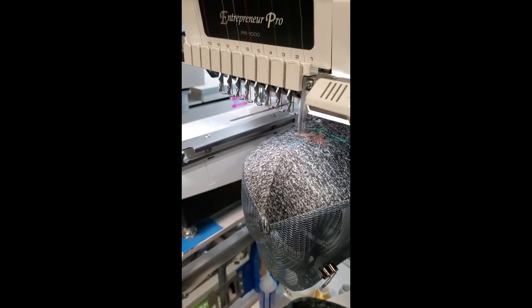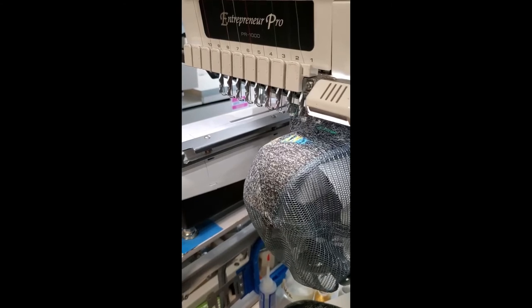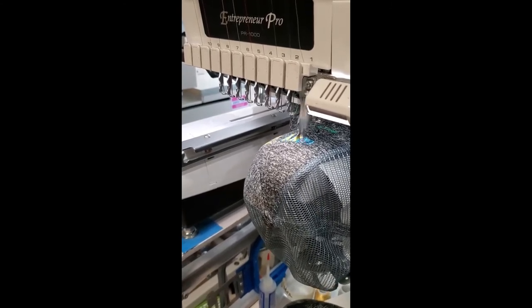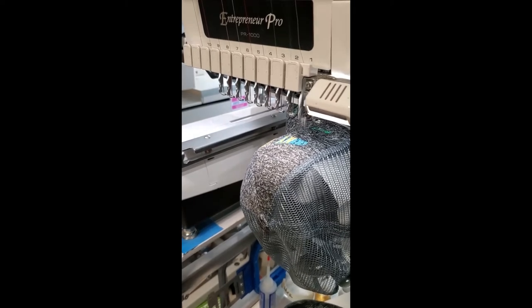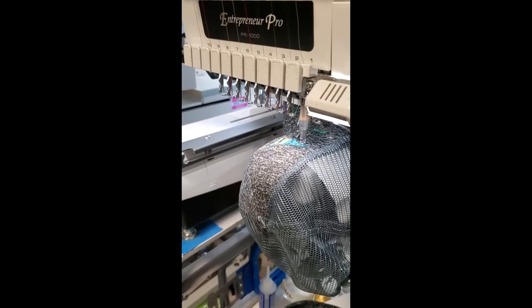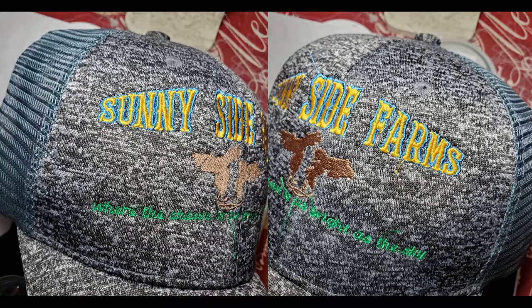My preferred size is 7 millimeters. It not only stitches on a hat better, but it's also legible at a distance we now refer to as social distancing. And of course, a bold font would be more visible than a narrow script font. You'll want to see the final stitch-out — the small text is a bit hard to read, but overall, the design stitched well on this hat.